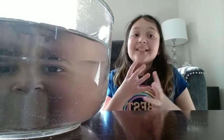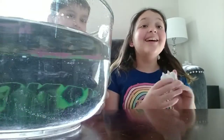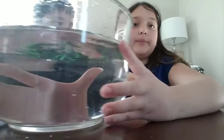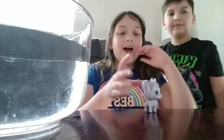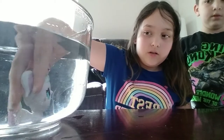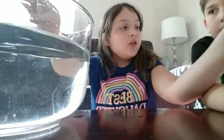Hey everybody, welcome back to the channel! My name is Darling, my name is Atalia, and today I am going to be first showing you this unicorn. I barely noticed that it color changes, so I'll leave that in there for a minute or two.